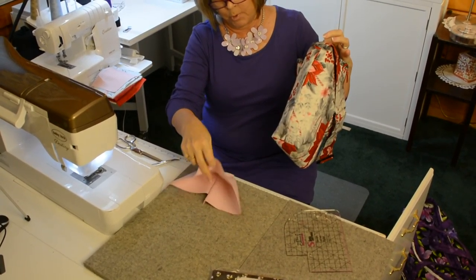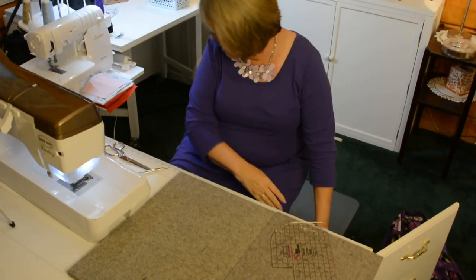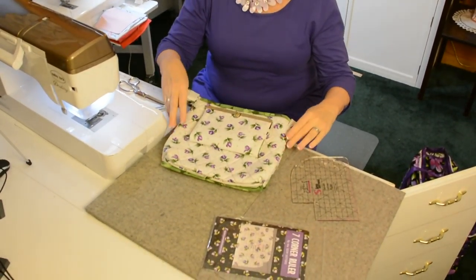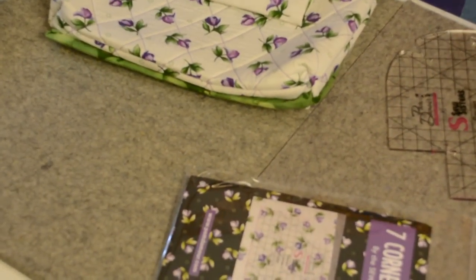We used that boxed corner on our expandable zipper bag from our book Hold Everything. And this is that same corner. Then on the Hold Everything bag, we used a 1-inch corner — you round the two pieces and just sew a rounded seam.